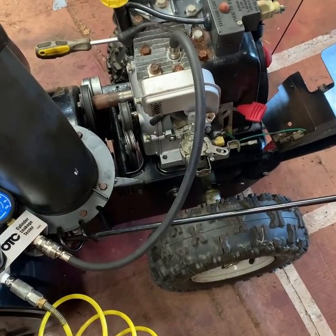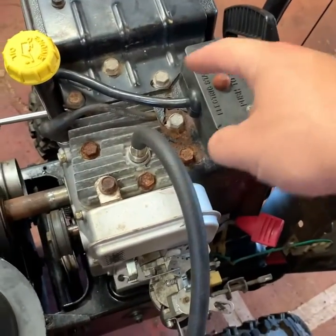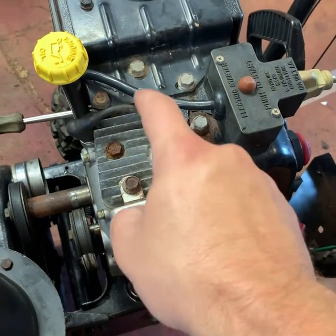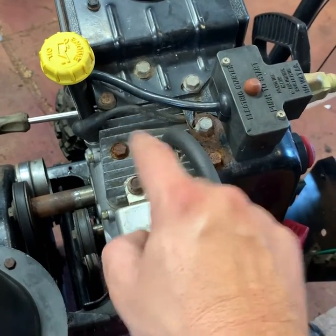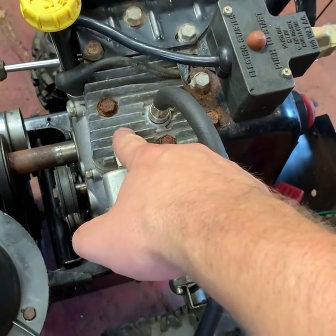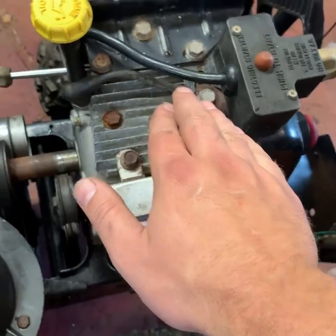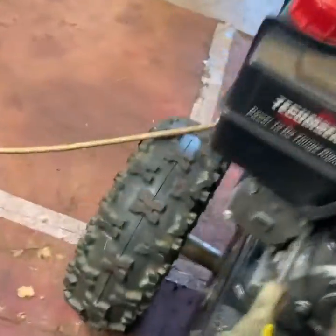Before I started filming, I pulled it over until I got to top dead center. You know it's at top dead center because you see the intake open with the spark plug out, looking down through the hole. When the intake valve closes, you'll see the piston come back up to the top — that's when you know you're at top dead center.